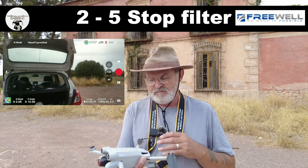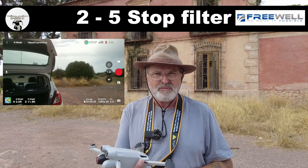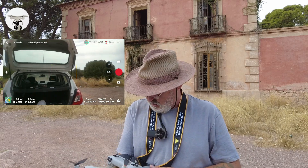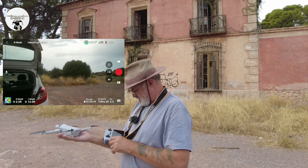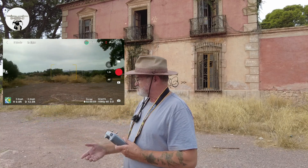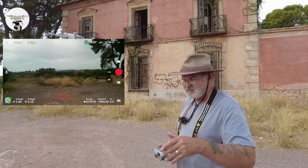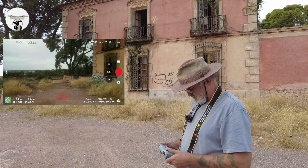Everything's ready now. At the moment on the screen it's in auto — it's not too dull. I mean it is a bit dull here to be honest because it's cloudy today, but I thought it's a good way of checking out these filters. So let's get the drone up in the air. It's already set its home point, which is the main thing.